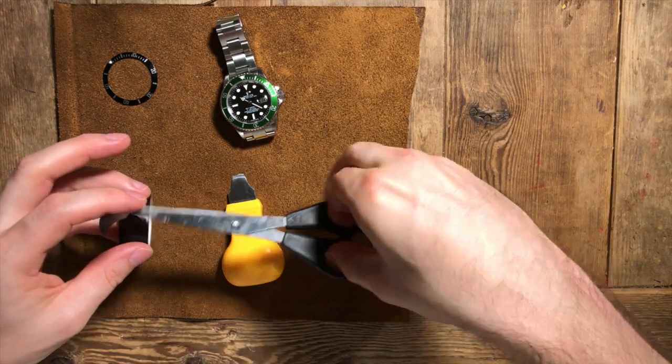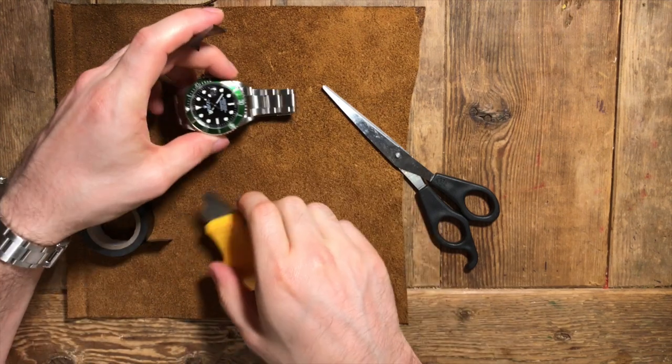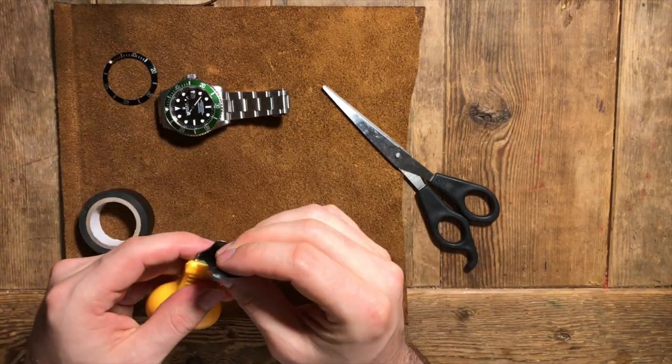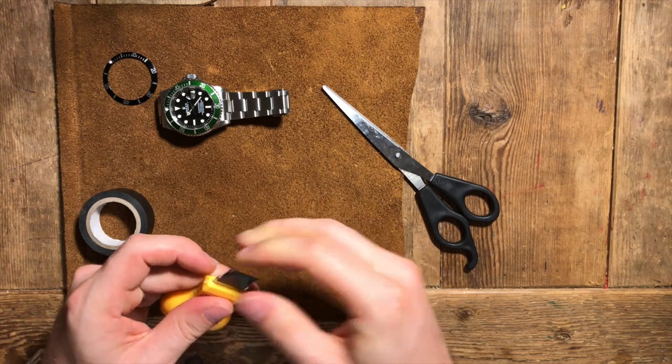You're going to need some electrical tape. You can put the electrical tape on the watch itself around the lug here, but I prefer to put it on the tool because I don't want any residue left over from the electrical tape.